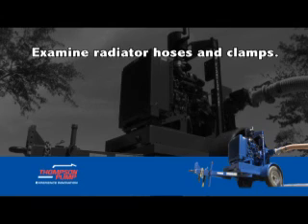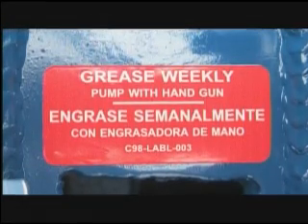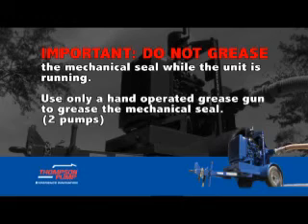Examine the radiator hoses and clamps. Check for tightness or cracking, leaks or damage. Locate points that need to be greased or oiled. These areas are painted in red and outlined in the operation and maintenance manual. Important: do not grease the mechanical seal while the unit is running. Use only a hand-operated grease gun to grease the mechanical seal, two pumps.